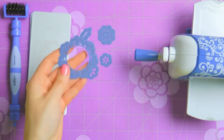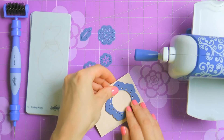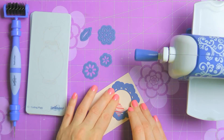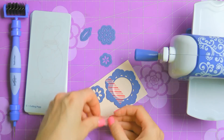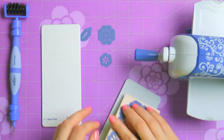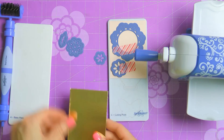Begin by placing the beautiful doily die onto light peach paper. Make sure the pretty side of the paper is facing up and the die is being placed cutting edge down. Next use a small piece of low tack tape such as washi tape, painters tape or even a simple post-it note to affix the die in place. Since I still have some room on my light peach paper I'm going to place one more die there — a large solid flower — to cut both at once and save myself some time.